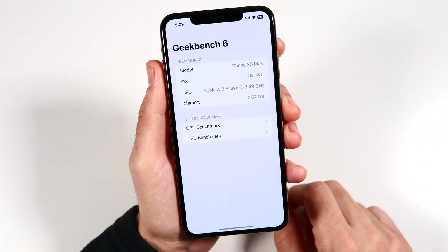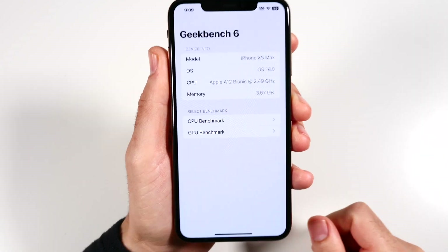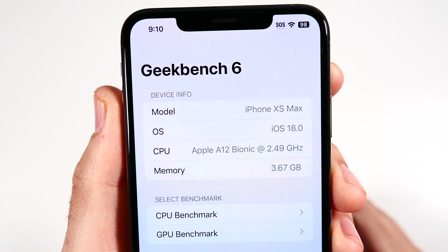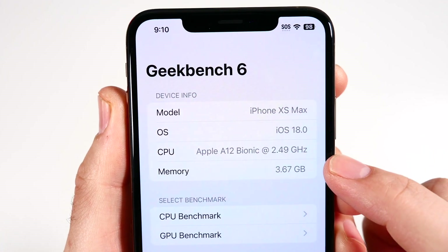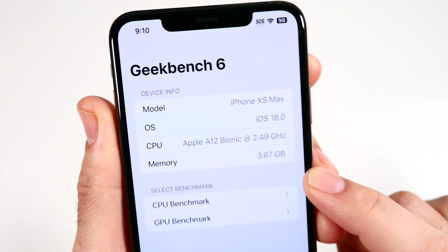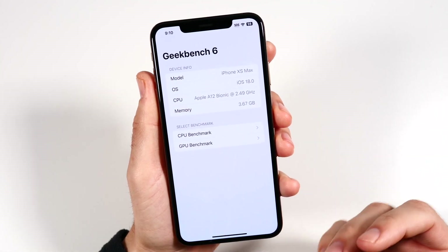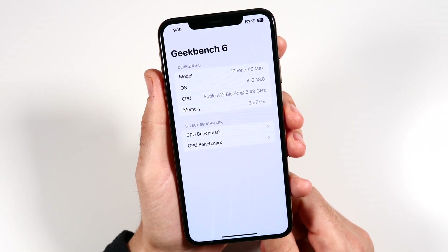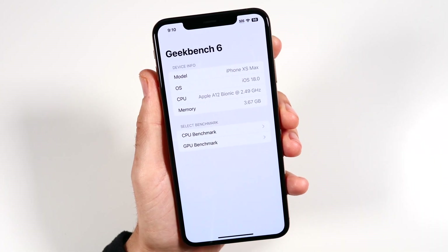Scrolling over to Geekbench, you can see this is the A12 Bionic chipset — not anywhere near what we have now. It's clocked at 2.49 gigahertz with around 4 gigs of RAM. The slowest phone in the lineup getting iOS 18 is the iPhone XR, which has 3 gigs of RAM, so this one should perform a little bit better due to the extra RAM.